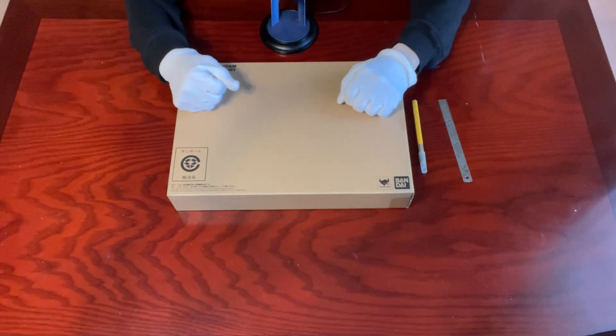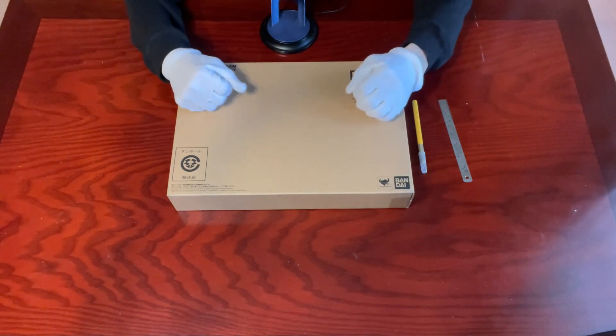Hello, everyone. Welcome to the latest episode of Self's Unboxing. If you'd like to know what collectibles we'll be unboxing next, don't forget to subscribe to my channel.